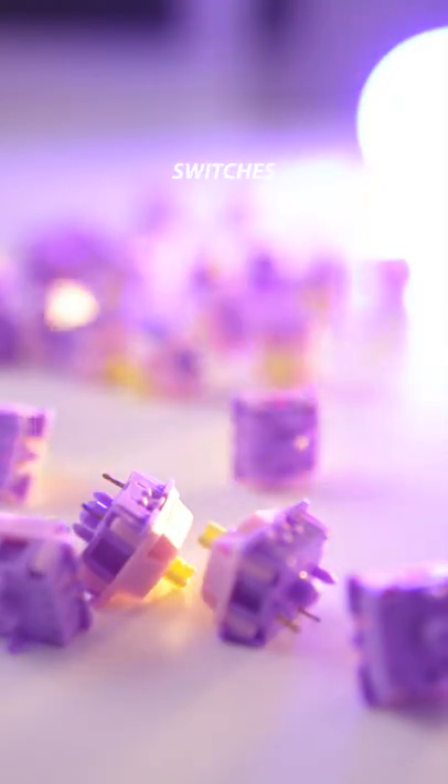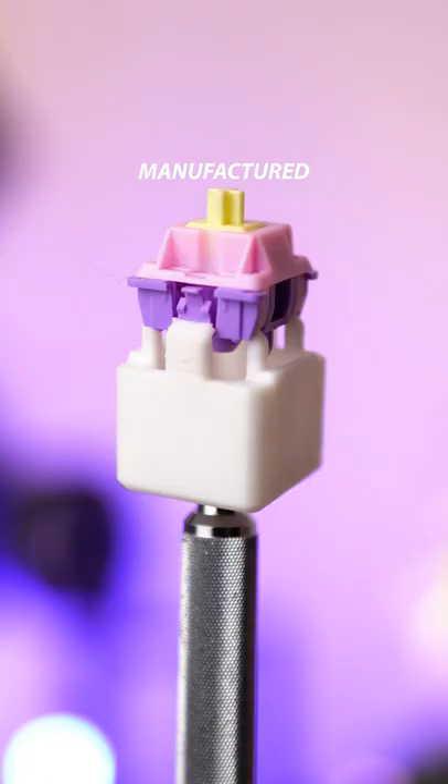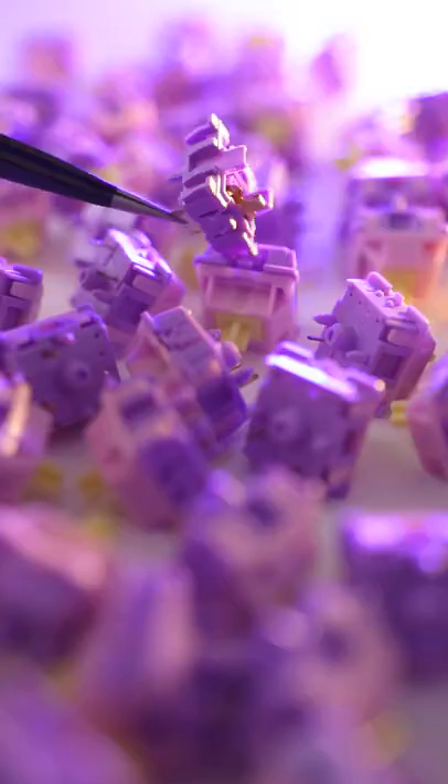Banana split switches — let's check them out. They're linear switches with a 62 gram spring, manufactured by JWK using a C3 Equals housing mold. This means that they will differ from other JWK switches like the alpacas.